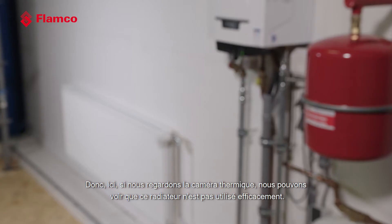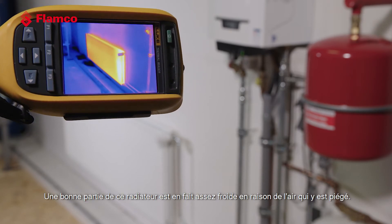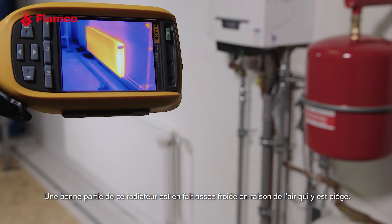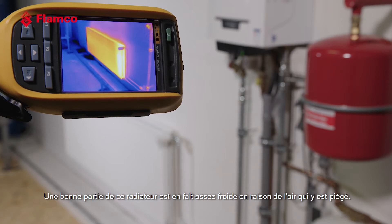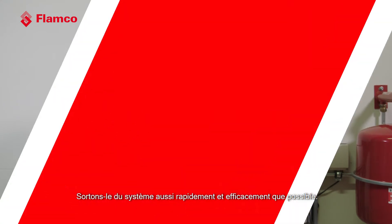Here, if we look at the thermal camera, we can see this radiator is not being used effectively. A good portion of this radiator is actually quite cold as a result of the air entrapped within it. So to make our systems efficient and to improve the situation, what we need to do is remove the air and any dirt that's been generated as a result of that air being in the system — let's get it out as quickly and as effectively as we can.